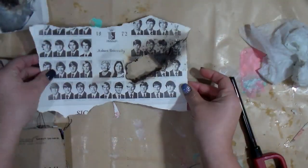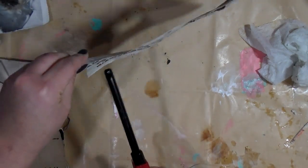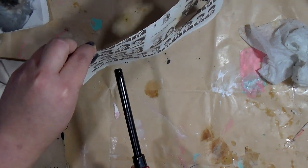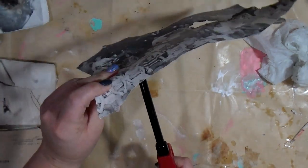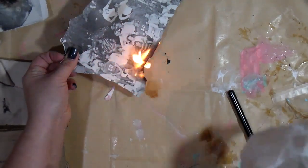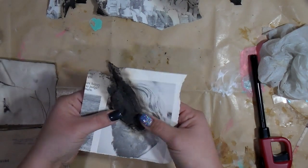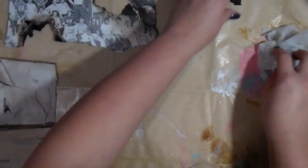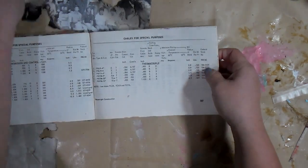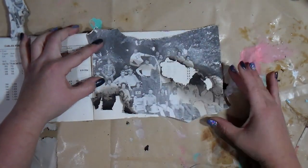If you are a child watching this video, do not try this — please do not try this. You want to be super careful and have the proper equipment. It's just a damp paper towel I'm using to put the fire out before the whole thing burns up. I just wanted that charred effect on the photo, which I don't think would be achieved any other way. Please be cautious and do not burn your house down.